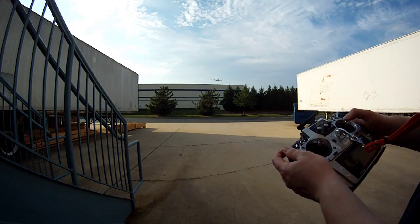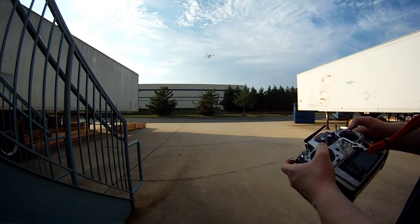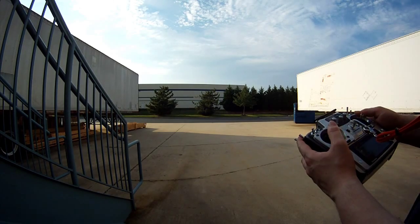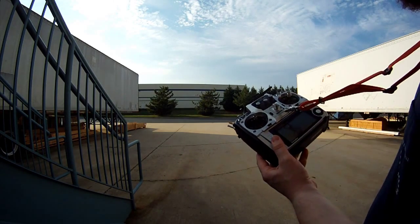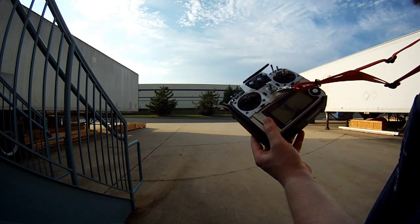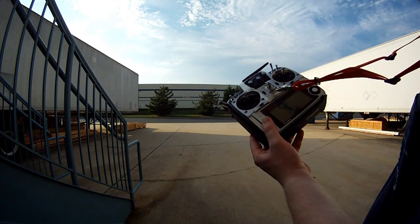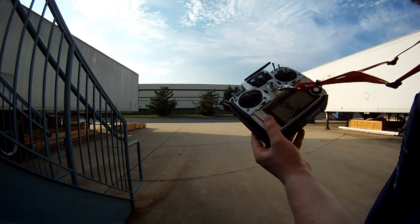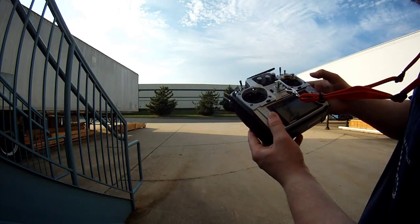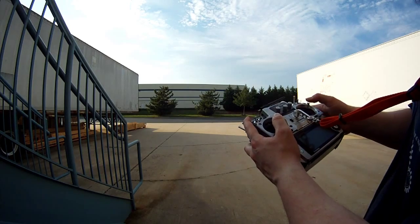Now I'm going to flip the GPS hold switch and see — hopefully it doesn't result in a spectacular crash. Okay, GPS hold is on and my hands are completely off the throttle. It looks like it acquired enough satellites to hold position — it has a pretty good lock, staying within about a foot or so. It looks like it is drifting slightly to the left; there's a little bit of wind. That might also be my trims — I don't quite have this thing fully trimmed out and balanced.